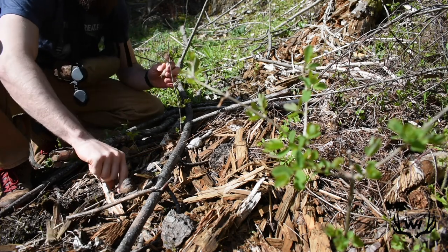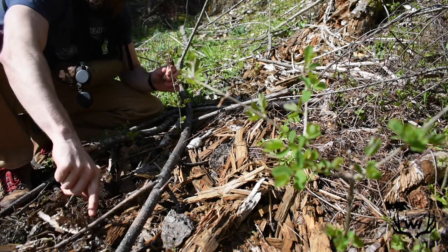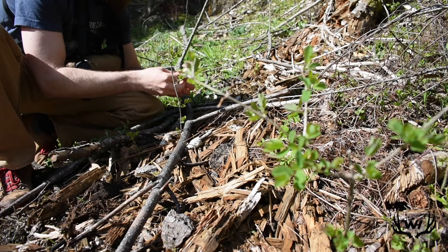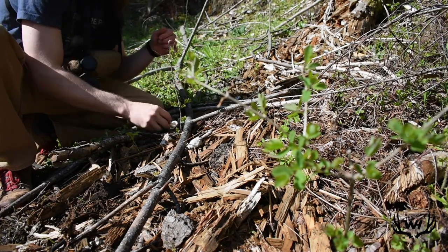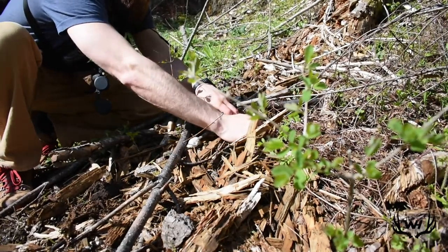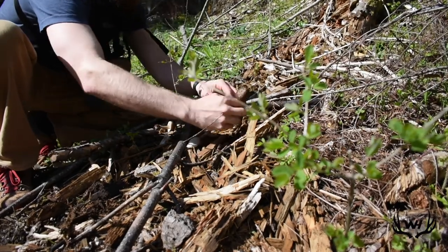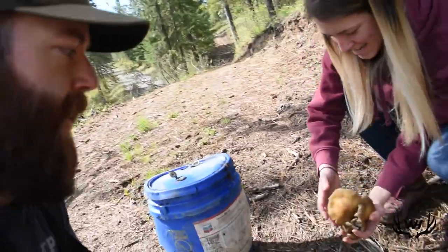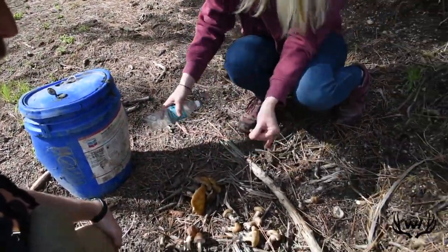Pretty sure these are edible — I think I remember seeing a picture — but we are going to check when we get back, because you never want to eat a mushroom that you don't know. My sister may have just found the first morel. We have a pile of mushrooms — three different kinds — that we're taking back because neither of us can remember which ones are edible, which ones aren't, and we don't have service so we can't look it up.